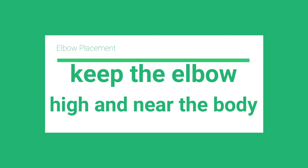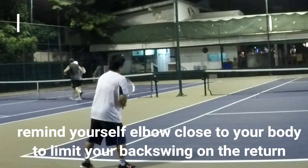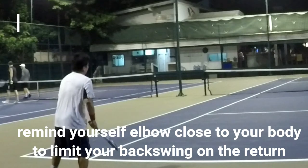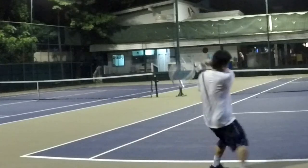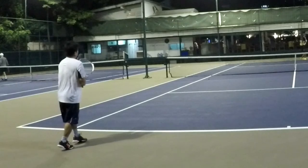What does that do to your return? By laying the elbow high and near the body with your wrist slightly below your elbow, what you're going to see happening is it limits the backstroke in your return or your groundstroke, but it will also create a very horizontal plane when you swing. This elbow lift allows you to prevent the hand from flopping over.